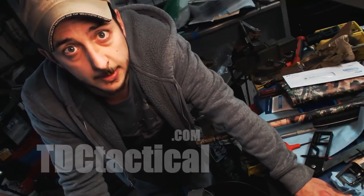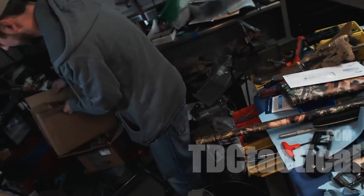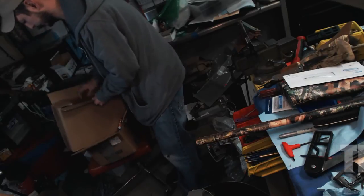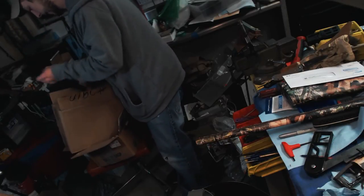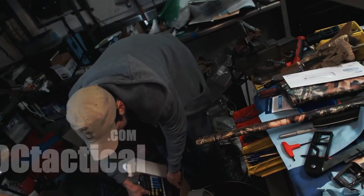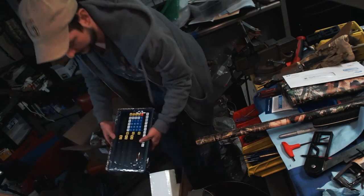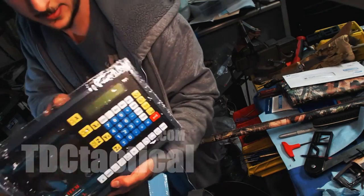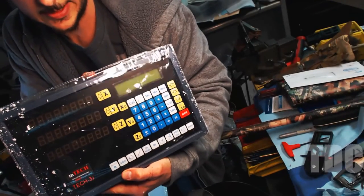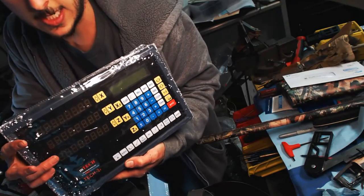Bob Pastor, thank you very much — you're a good American and a good guy. On to the next item. Bob didn't throw anything else in. This item is something I'm very very excited about getting in. This is my DRO — Digital Readout — for my lathe and mill, and what this will allow me to do is track everything digitally.